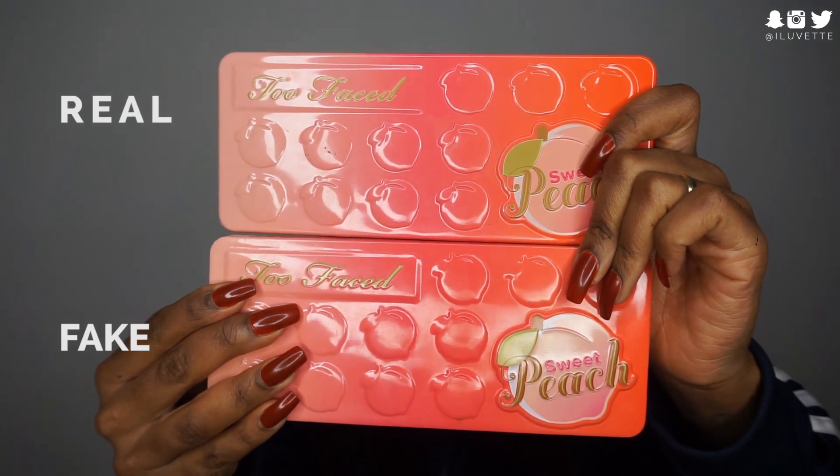This is the real palette and this is the fake palette. It's really difficult to tell the difference again from the packaging. The way that I do know I'm holding the real one is by the smell — the real one really does have that sweet peachy smell, which is one of the selling points. The fake one just smells like some kind of powder.